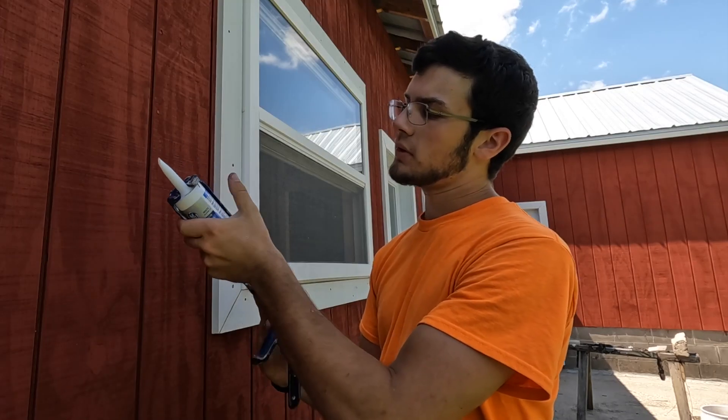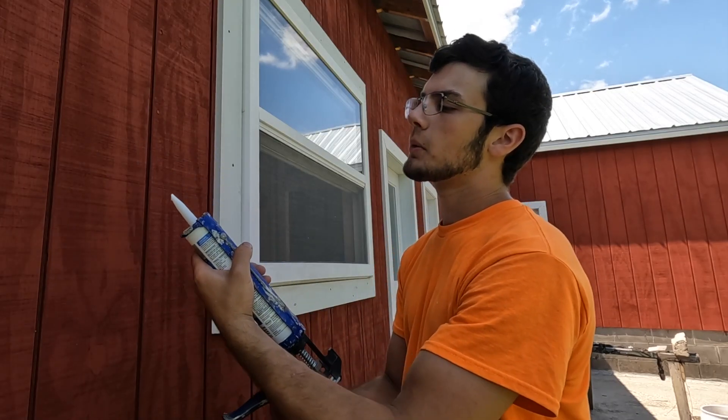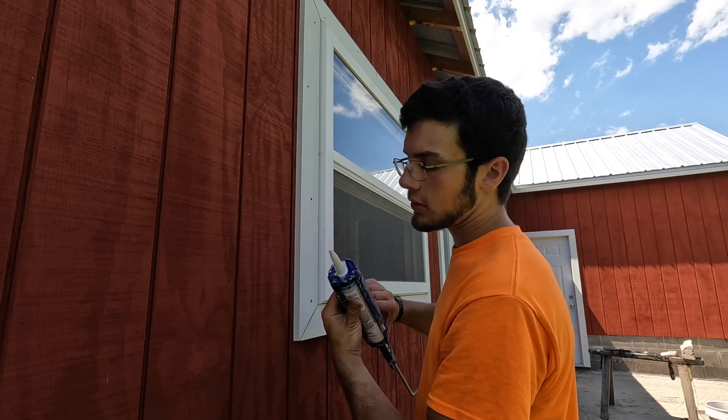Caulk in. This one twists so I don't care how it's sitting, but normally I would. Okay, we're set. Let's get it going.